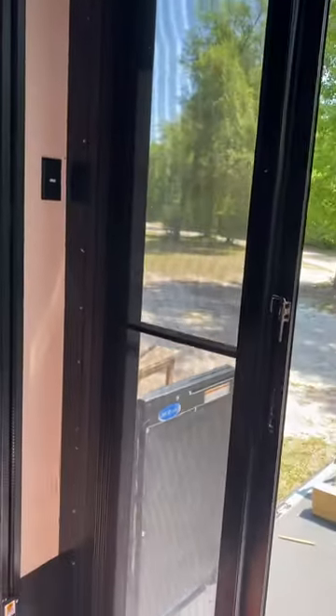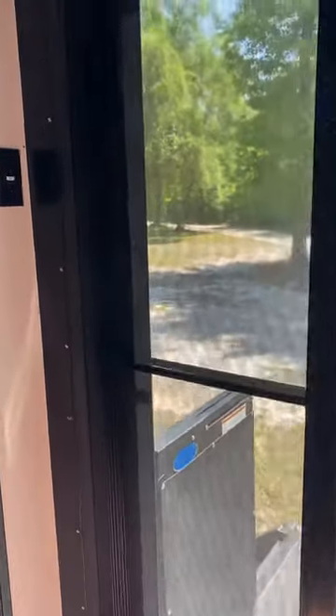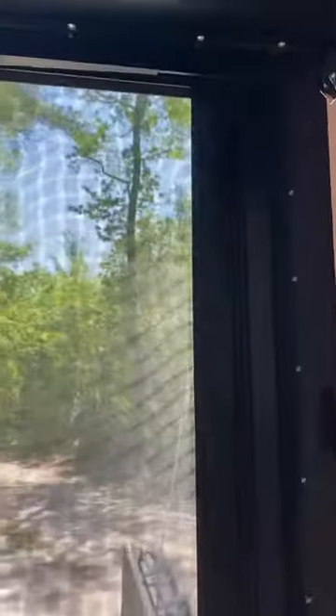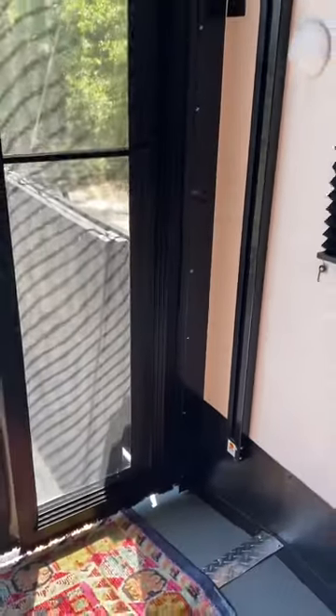This came with the screen door, so you basically just take out the tracking for the screen door, install the tracking for these doors, and lift them up off the ground. Nobody had a video like this, so I wanted to show it in case somebody else wanted to do it aftermarket. These are the screens, but we actually have the glass doors also.